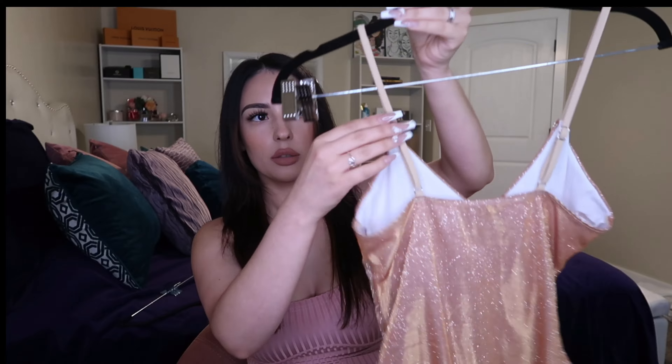The next bodysuit I got is this gold — almost rose gold — one. Fun fact: this is actually from the swimwear section, but I got it to wear as a bodysuit out clubbing. It has adjustable straps and a thong form. I'm excited to wear this with some gold heels. The other one is baby pink and ribbed — it's a little see-through, no adjustable straps, thong form, and very stretchy. I got this in a medium and it's true to size.